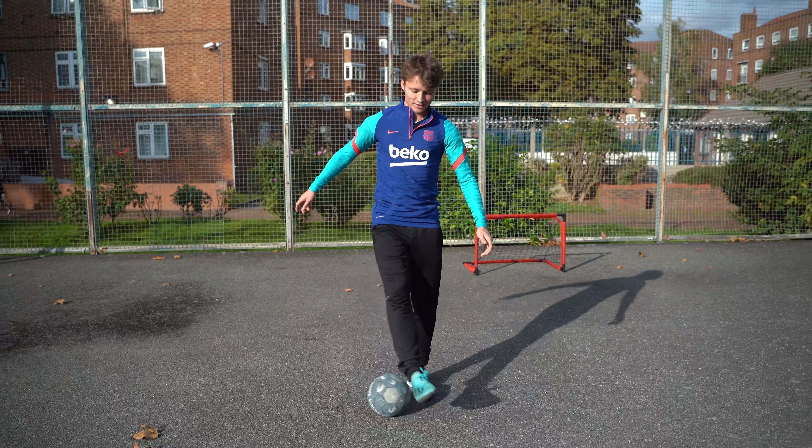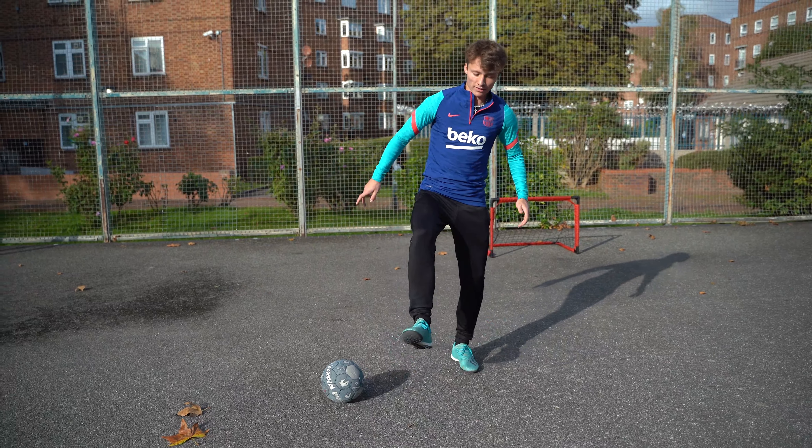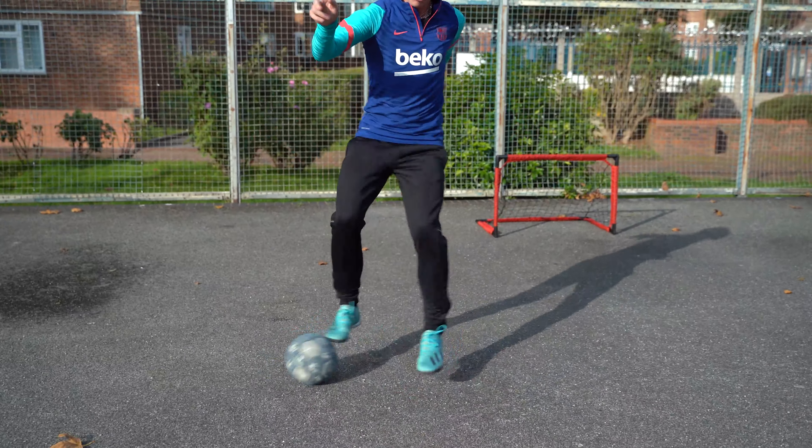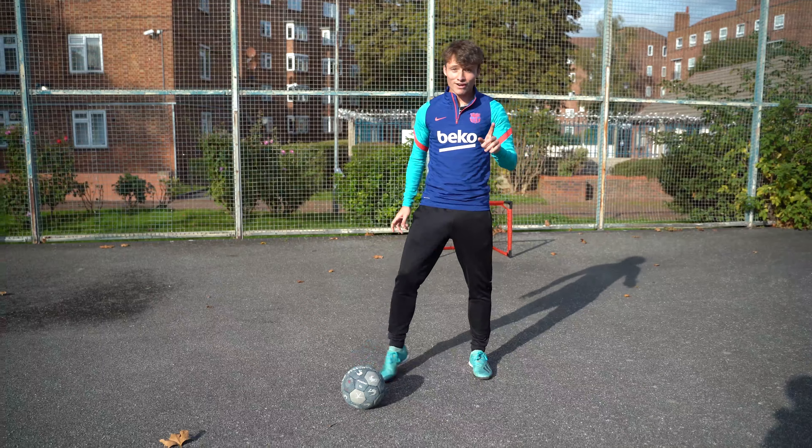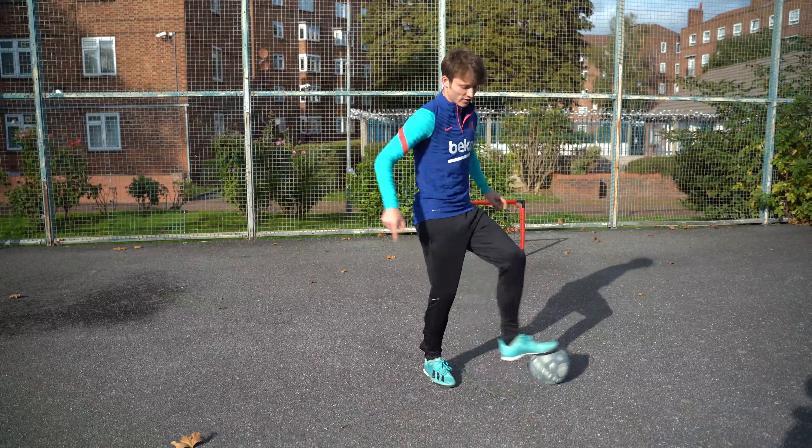I'm going to level it up by adding a hop. For step three, we're going to speed it up. As soon as we roll the ball, we're going to immediately plant our strong foot, and then as we've done the inside motion, we're going to immediately roll with the other foot and plant. When you do it, it allows you to go boom, boom, boom, boom — really rapid.